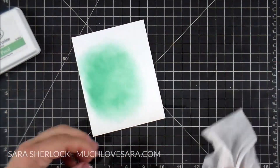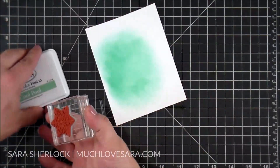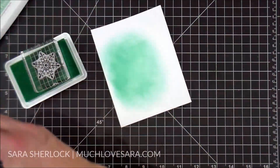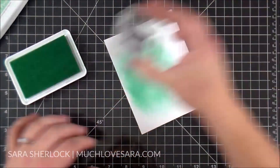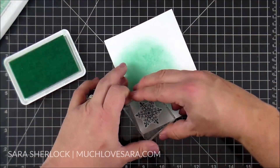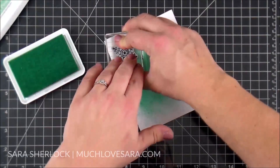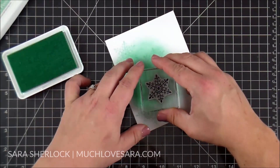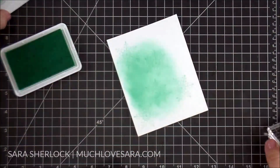Now I'm just cleaning off the ink on my work surface and I'm going to take the snowflake stamp from the All Year Long stamp set and stamp around the edges of this ink blending. Because the ink blending is kind of sheer, I can stamp over it with this same color and you're going to be able to see the snowflakes, but they feel like they're part of that spot of color.